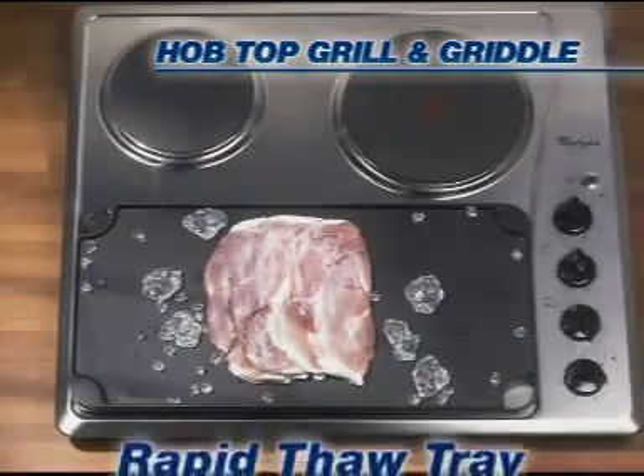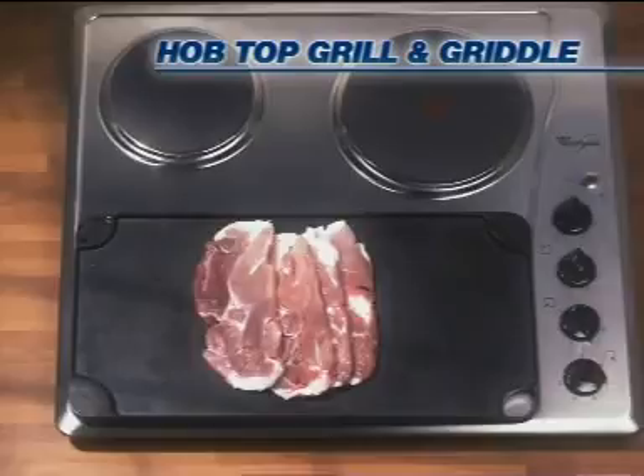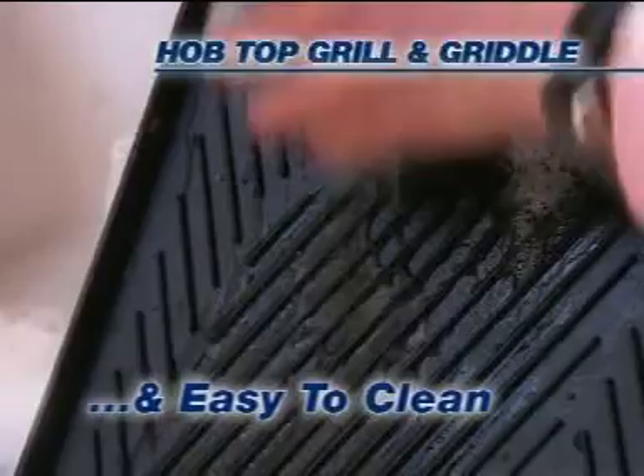Mmm delicious! Finally it works as a thaw tray, defrosting meat in triple quick time. Its flat design means it can be stored easily and its non-stick surface is so easy to clean.